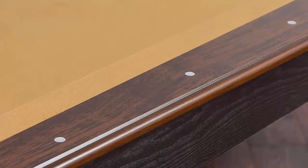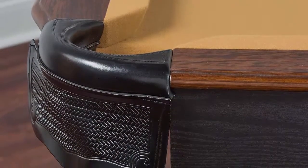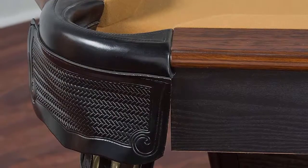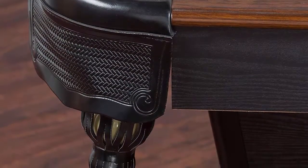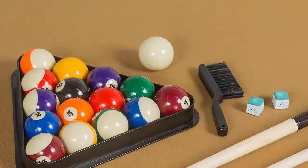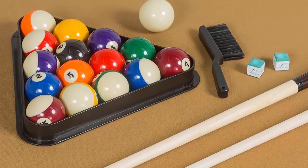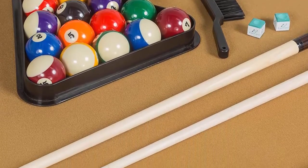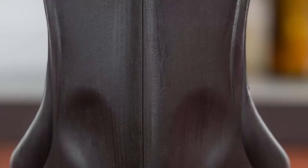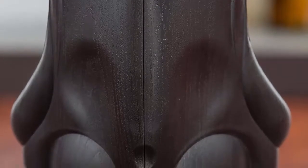Includes everything you need to play: two wooden billiard cues, one set of billiard balls, two pieces of chalk, one triangle, and one table brush. Features claw feet and parlor-style drop pocket design with a scratch-resistant luster long finish that resists wear over time. Built-in leg leveling system — uneven hardwood floors or carpet is no problem.